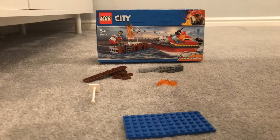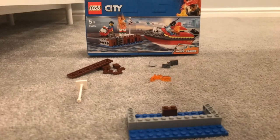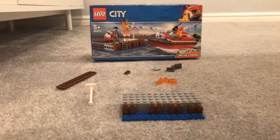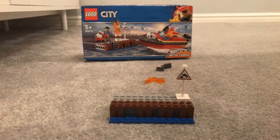Next, we will be building the actual dock. We start by building the base and then add walls and posts. Then we add the sign and oil cans.